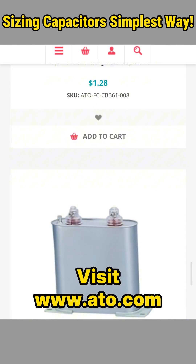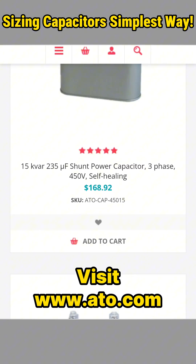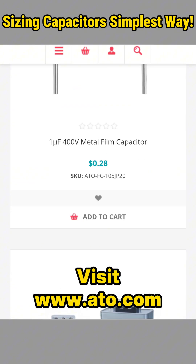Looking for capacitors that meet your exact needs? Visit ATO.com today to discover a wide selection and find the perfect fit for your motor conversions and more.